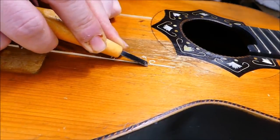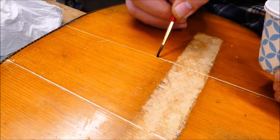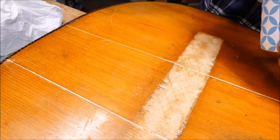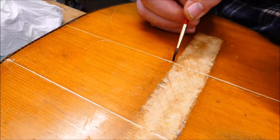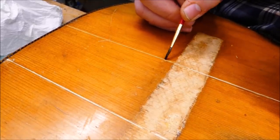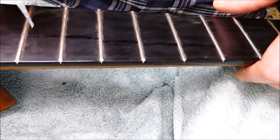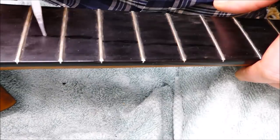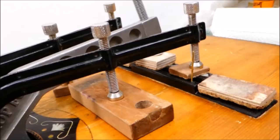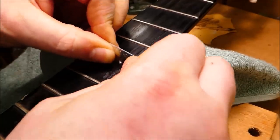Here I'm applying a dilute solution of potassium permanganate — this is an oxidizer that takes out the newness in the fresh wood and basically gives it a 30-year suntan instantaneously. I do several light applications to sneak up on the right degree of color. The fingerboard cracks are getting some super glue. I position the bridge while it's being re-glued with two pins through the saddle slot. The super glue gets scraped flush and sanded.